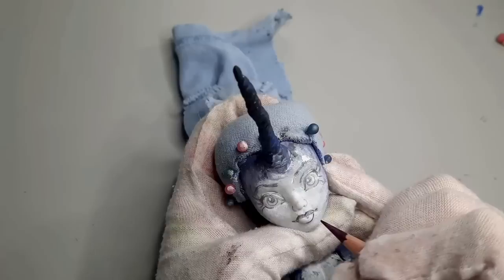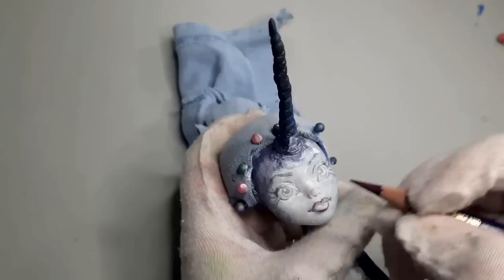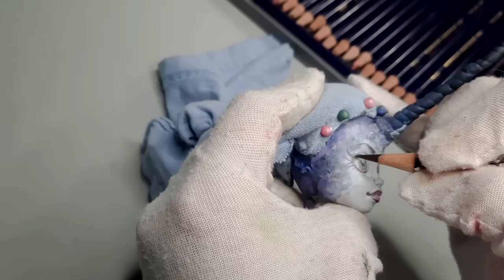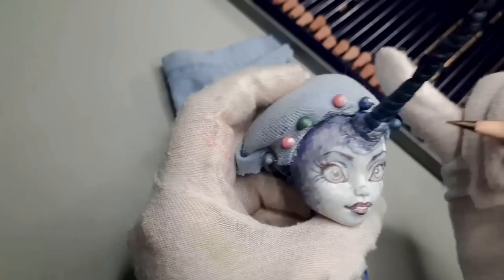Once I'm happy with what I have, I switch over to watercolor pencils and start adding a little bit of variation in color. For the most part, her face doesn't have very much color in it. For her makeup, I went for a natural look. She'll have a little bit of blushing, and the most stark feature will probably be her long eyelashes.